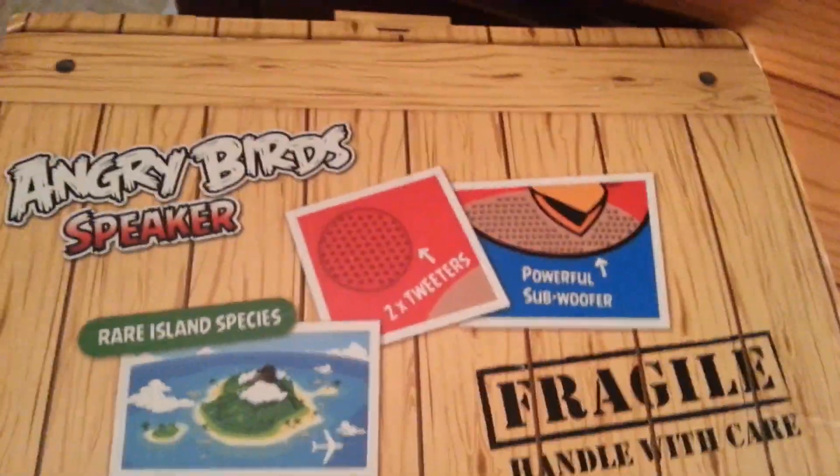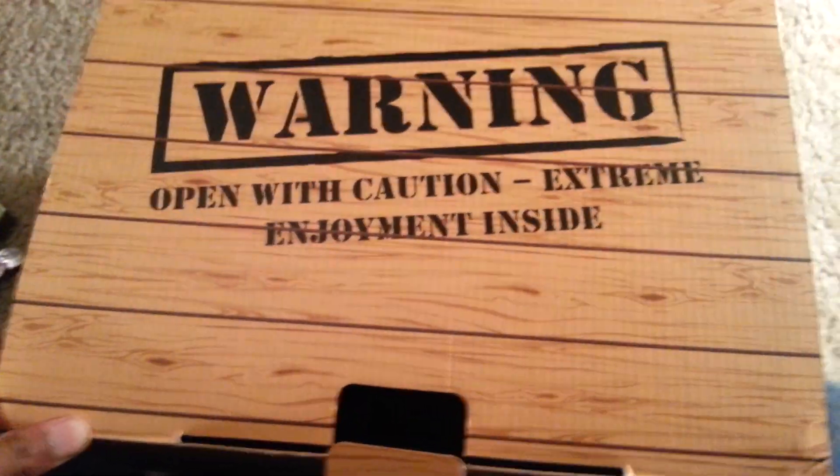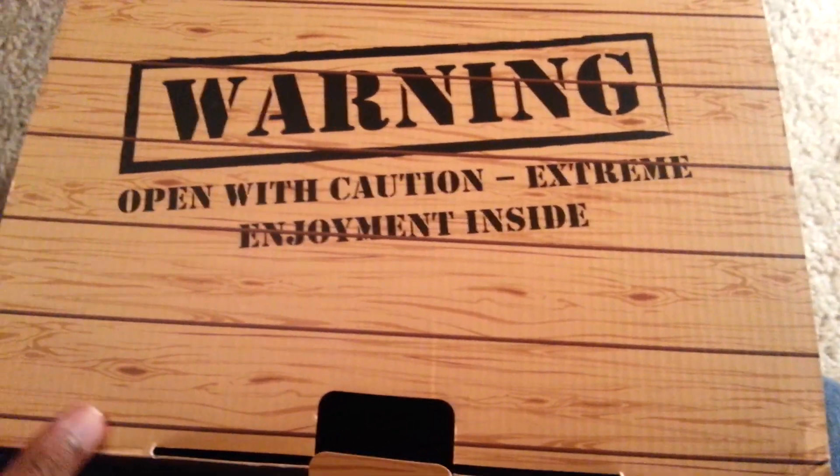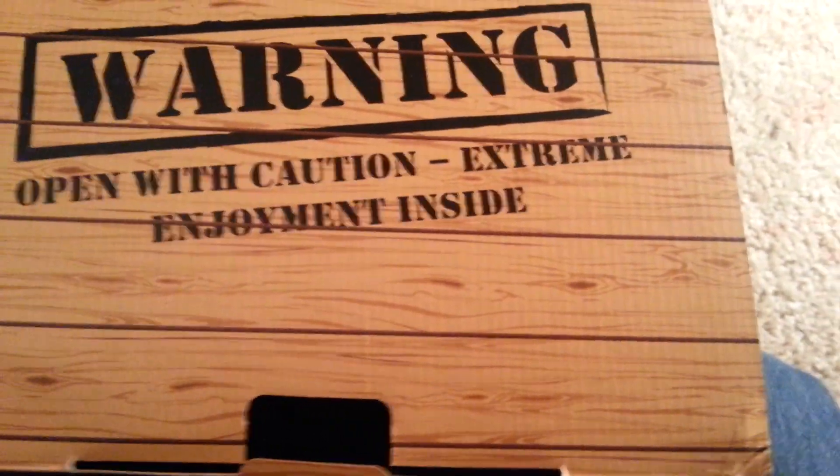We've got to be careful — Red, you already know how Red is, he's pretty angry. When I open it up, it says warning: open with caution, extreme enjoyment inside. So if you're getting this, be careful or the enjoyment might be ruined. Let's take out Red.